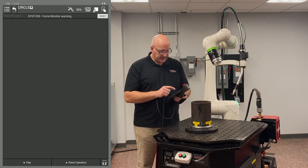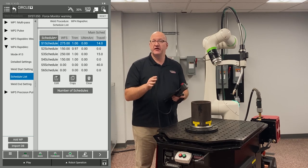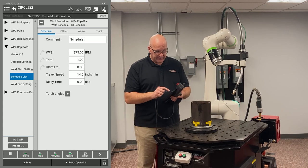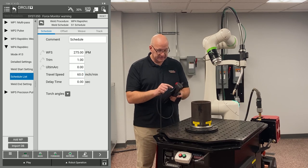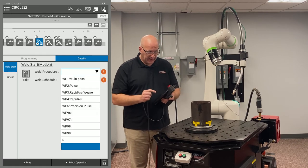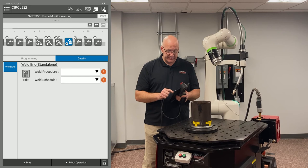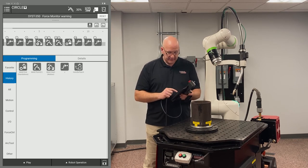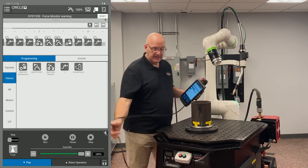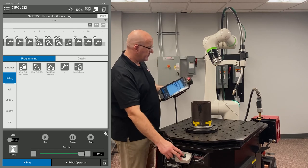I'll speed this up for the sake of time — this is covered in detail in another video. I go into my schedule list, bump travel speed up to 60 inches per minute so it runs quickly through the path. I choose my weld procedure for Rapid Arc, weld schedule 1 for the weld start, and weld schedule 2 for the weld end. Now I disable my tablet, go to the Play tab, set it to 100%, hit the green button, and it goes back to home and walks through the program.